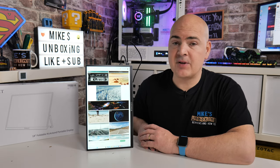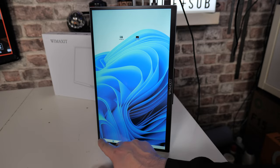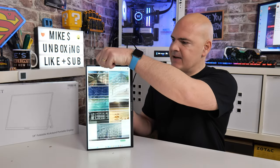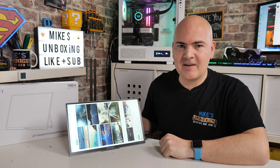Hi, this is Mike from Microsoft Box on Reviews and How To. On today's video we'll be taking a look at the Wimaxit M1410CT, a 14-inch touch-compatible portable monitor that works just as well in upright mode as it does in landscape. Keep watching to find out more.